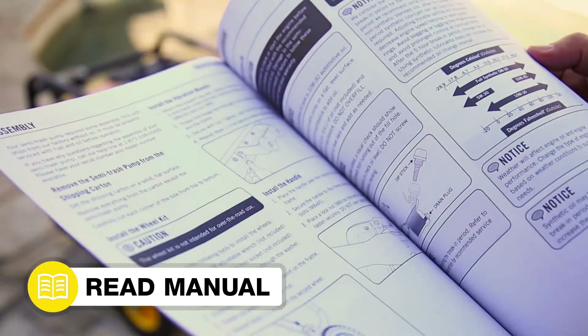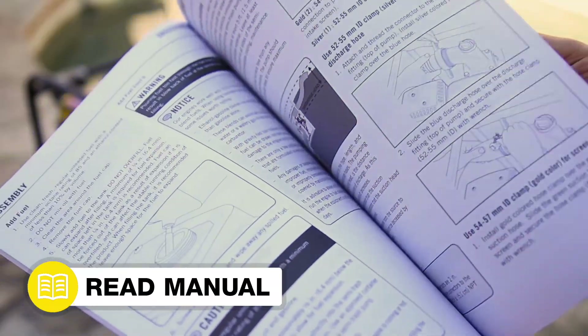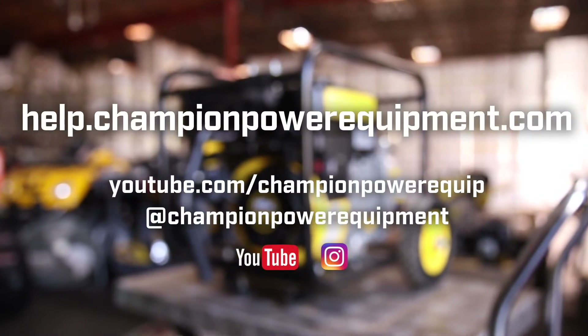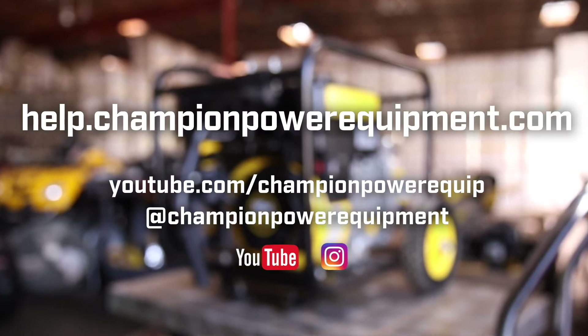Your impeller replacement is complete. Always follow the safety guidelines in your operator's manual. And for more help guides, visit the Champion Help Center at help.championpowerequipment.com.